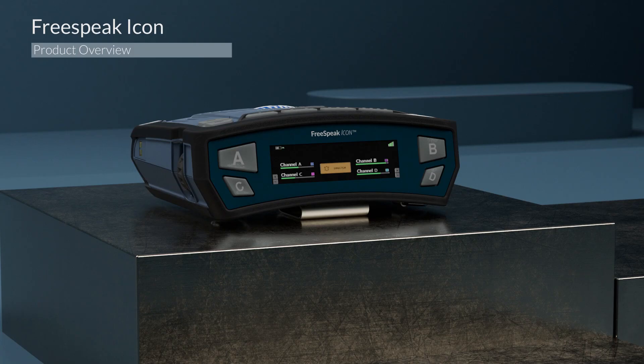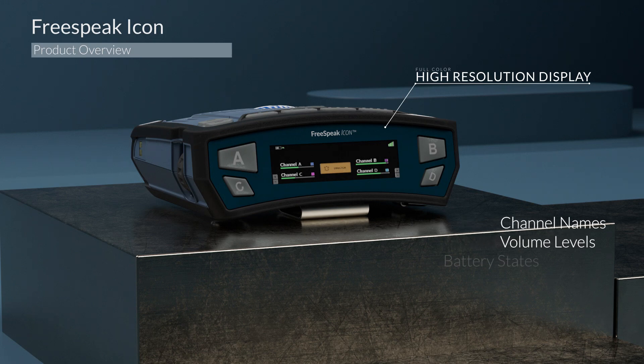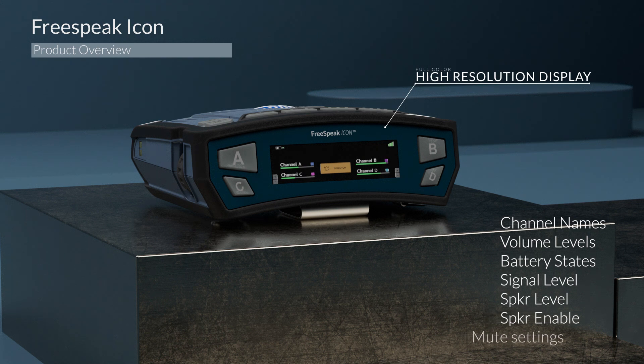One of the biggest improvements you'll see is a new high-resolution display. This is going to provide you all the information you expect from the ClearCom belt pack, including channel names and volume levels, battery states, signal level, speaker level, along with speaker enabled and muted settings.